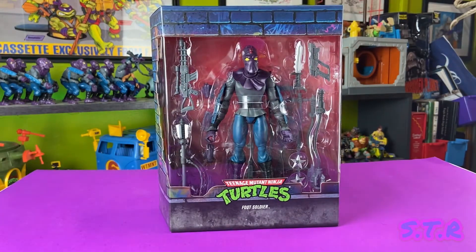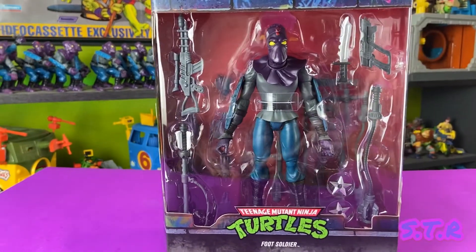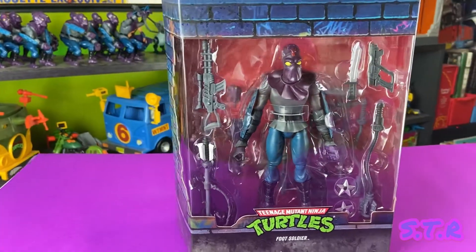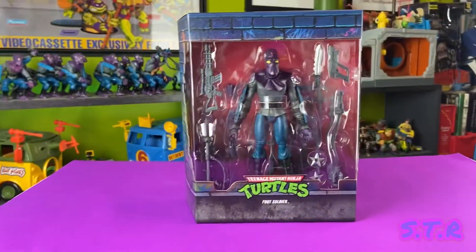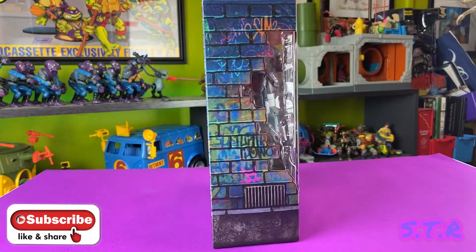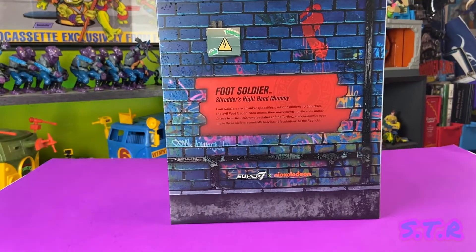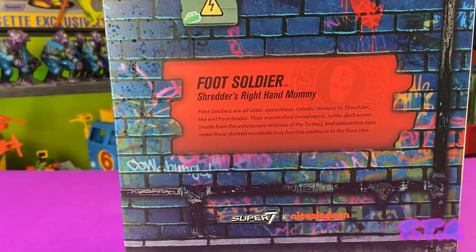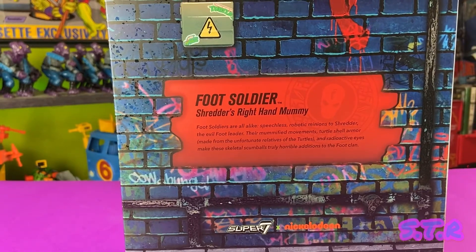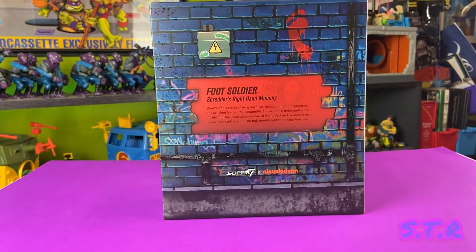This thing looks incredible, I can't wait to take it out of the box. I really think this is the version of the Foot Soldier that everyone has been waiting for. Spinning the box around, we can check out the box art — same style brick backdrop with graffiti, just the blue version for the bad guys. On the top right it's a Foot Soldier logo instead of the turtle logo, and like the others there's a little blurb about the character: 'The Foot Soldier — Shredder's right-hand mummy.' Still super impressed with this box art.